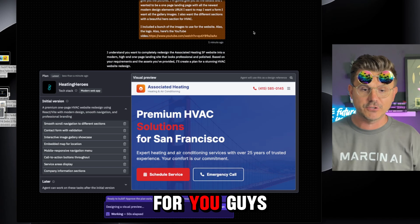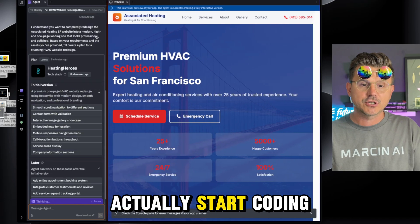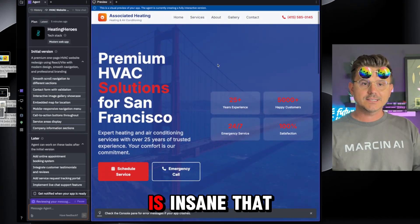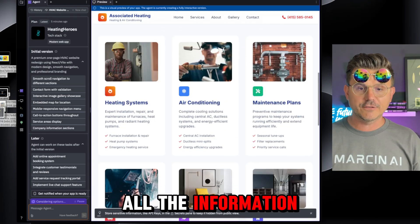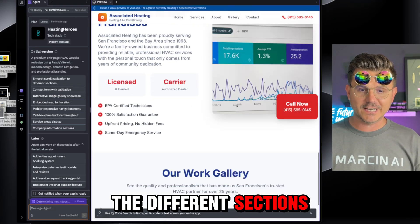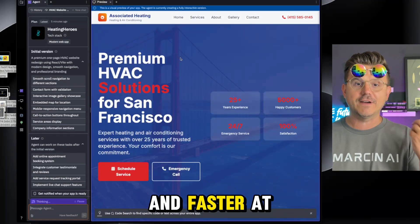The reason I do this is to give back — it's fun and it makes for great content for you guys. We're going to approve the plan and now Replit is going to go in and actually start coding this piece by piece. Look at this — this is insane — it's already fully built and it's got all the information. It already pulled in a bunch of images.